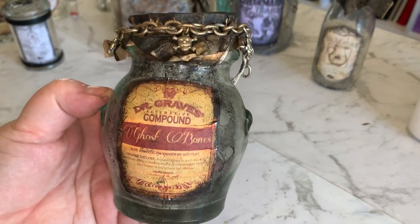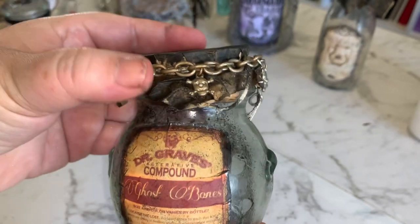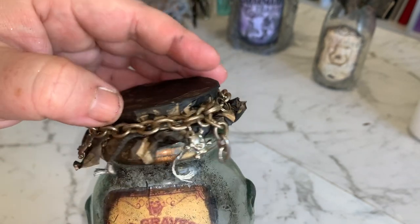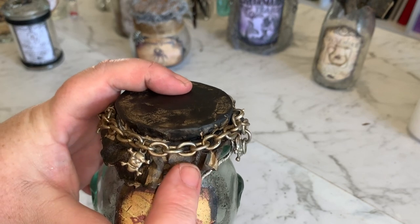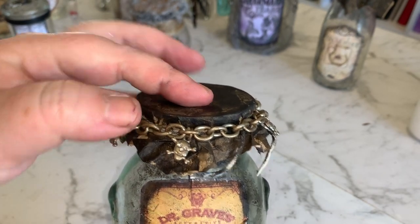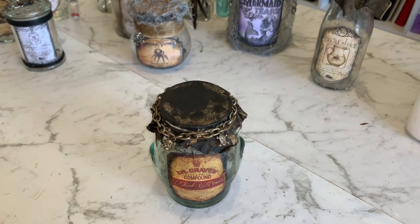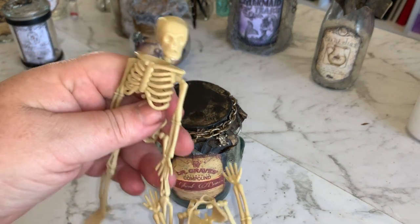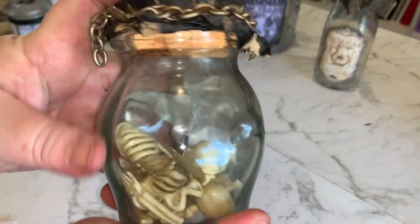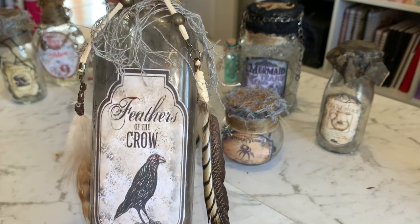Okay, next one we have is ghost bones. Again, label from Pinterest, this was just a jar I picked up from the thrift store. It's got a cork lid and I've put a brown paper bag on top tied with a bit of cord, then wrapped some old chain that used to be around some boots from my goth days - it happened to have little skulls already on it. For the ghost bones I have these little skeletons and I'm just going to snap the bones off.